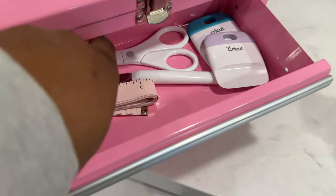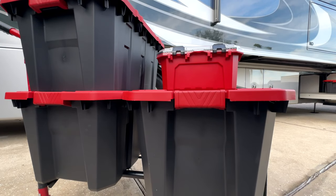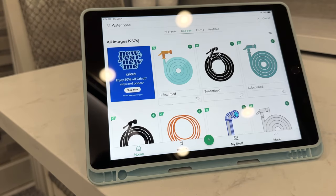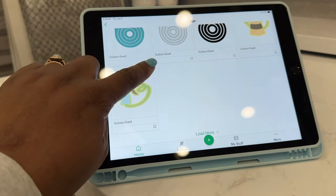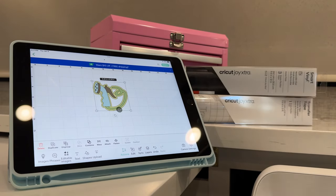Before you get started, have all your tools and everything out because once you start you don't want to stop. First, I measured my desired size of where I want the decal to go on the bins, and then I went into Cricut Design Space. It's a free software that's easy to learn. Setting up is so easy on almost any mobile device or desktop — you can design and make from anywhere quickly and easily.